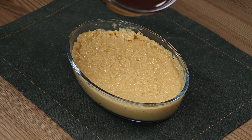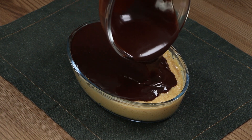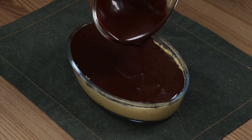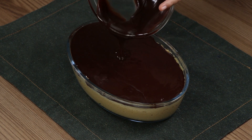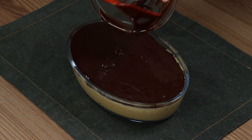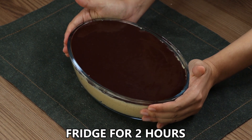Now pour the chocolate on top of our dessert. Transfer everything into a fridge for two hours.